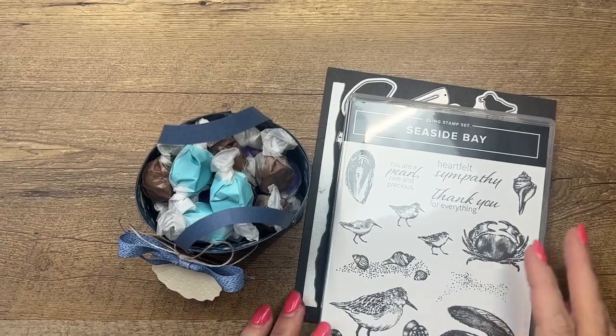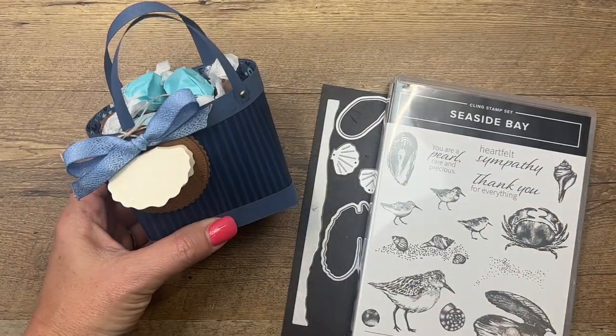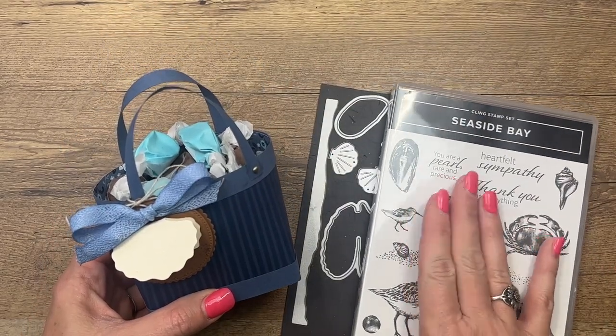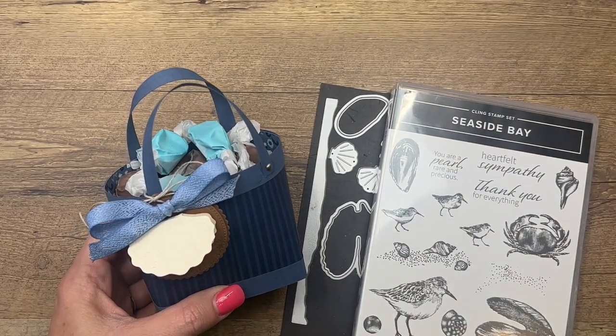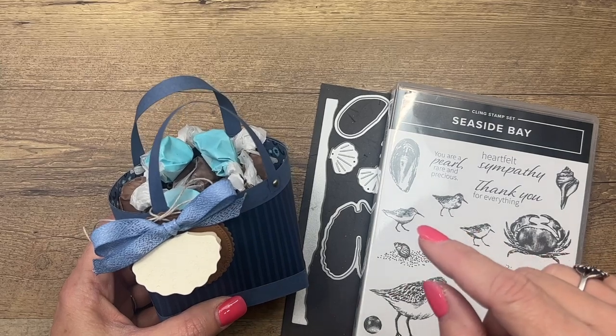Hey everybody, Erica Sirwin here from Pink Buckaroo Designs. I've got a fun little treat bag for you — it's like a little beach bag. I'm using the Seaside Bay bundle from our current spring catalog, carrying over into our annual catalog, paired with a whole bunch of new things I can't wait to show you.